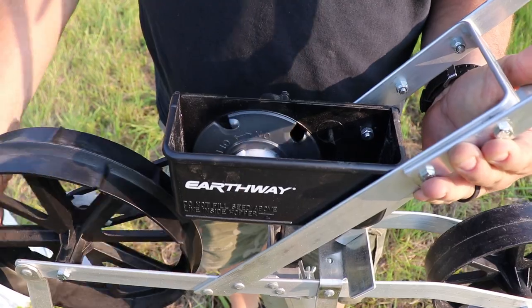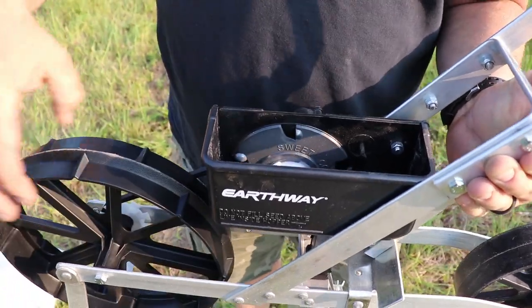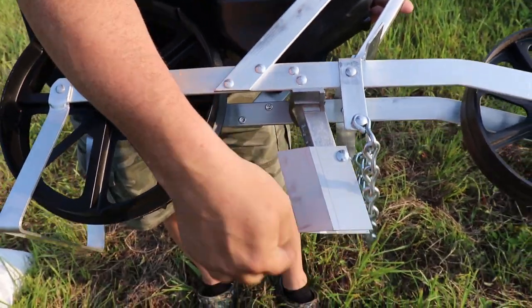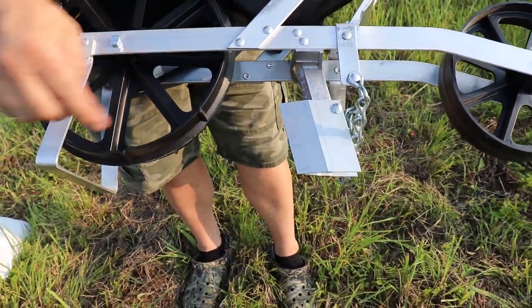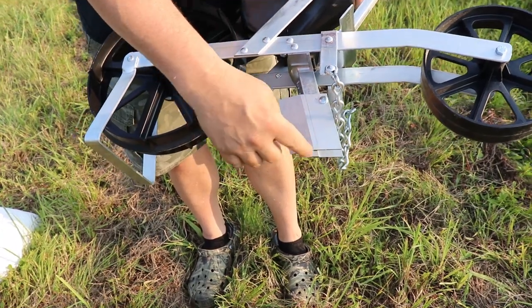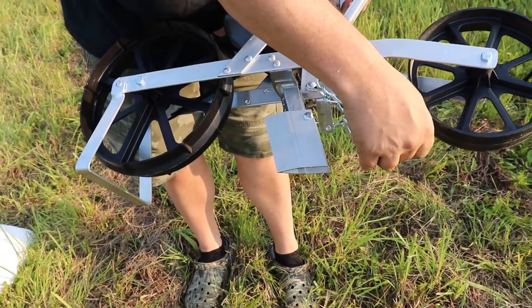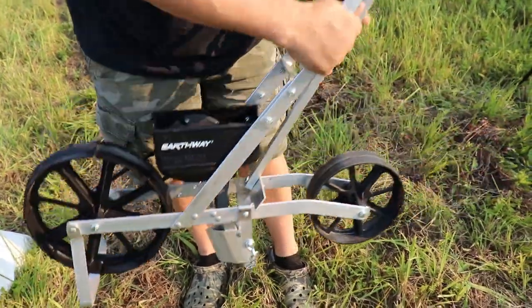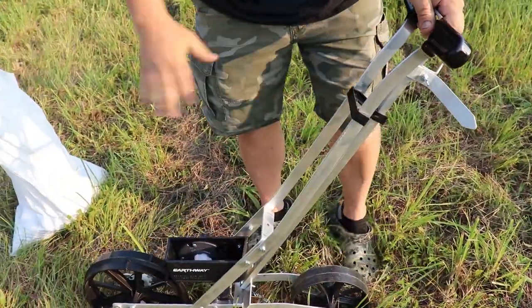This is for corn. As you go, it picks the seeds up. You fill the hopper up and it drops the seed down in here. It's actually plowing a groove as you go — you can set it for an inch — and this chain comes behind it and pushes the dirt back over. Then the rear tire flattens it out, so it does everything all at once.